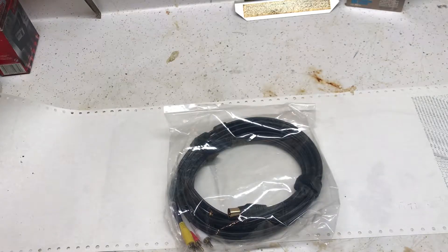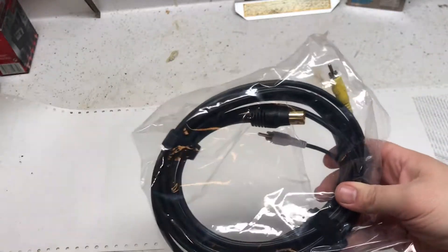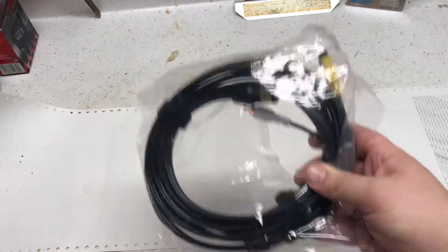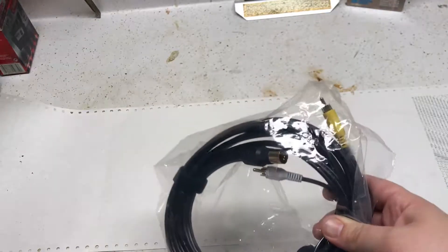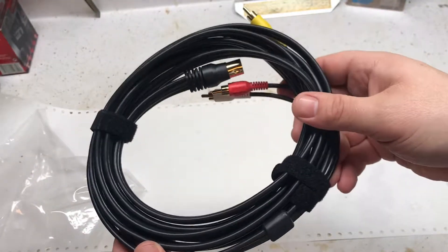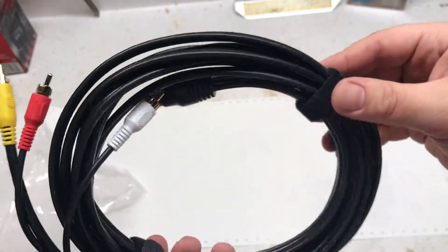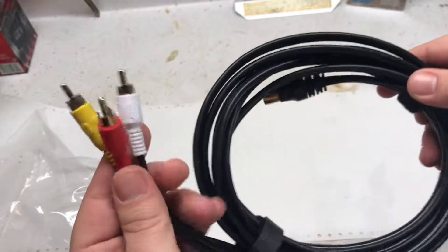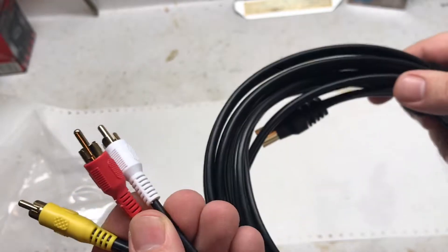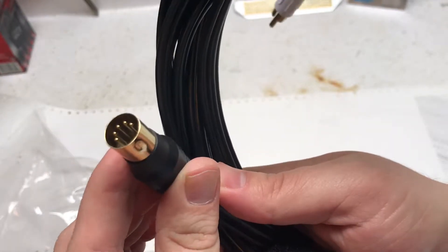I made another purchase — figured maybe someone would find this useful. It's the Best Electronics second generation enhanced Atari composite video cable with two velcro tie wraps. Here it is, it's a very long cable — I want to say like eight feet. Gold-plated connectors, good on the SIO or the video monitor output.